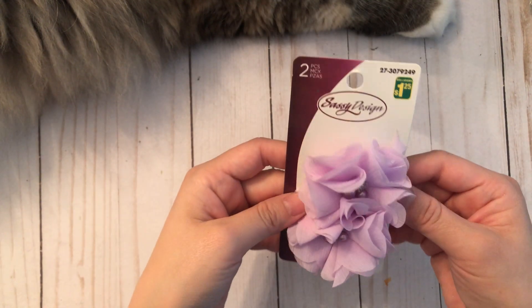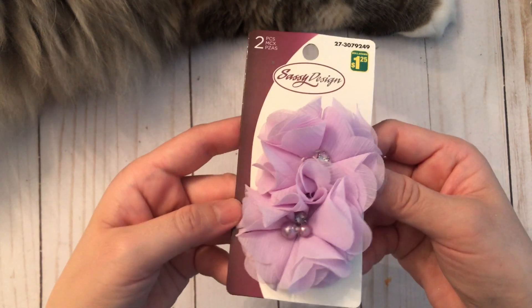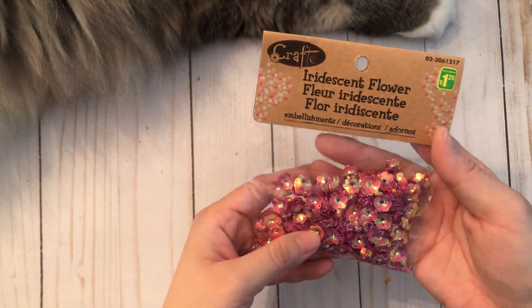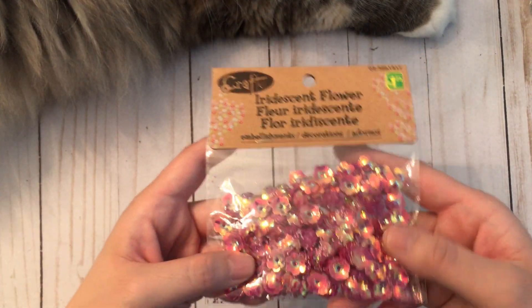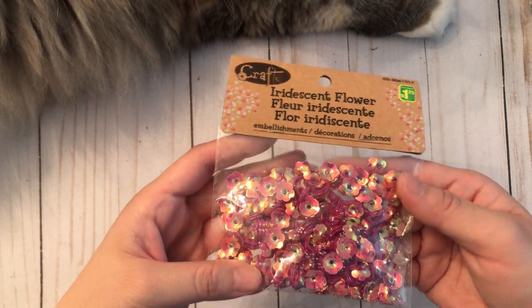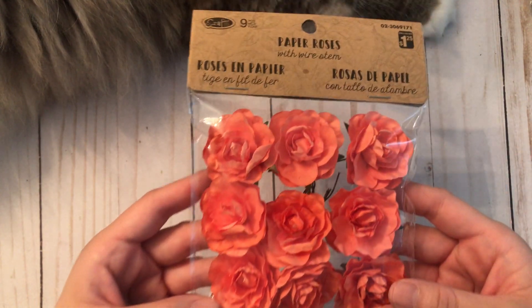Next I found these hair clips, but I will be using them for paper clips. I grabbed a pack of these iridescent flower sequins — I gave some to Jolie, but I realized I didn't buy some for myself, so I grabbed a pack for me. This is a repurchase; I just love these roses.